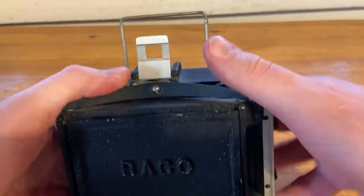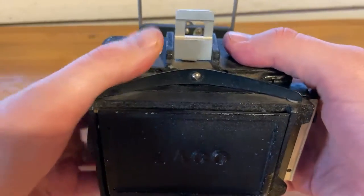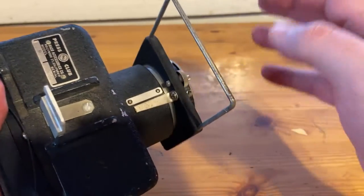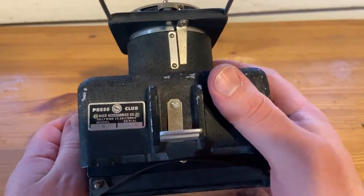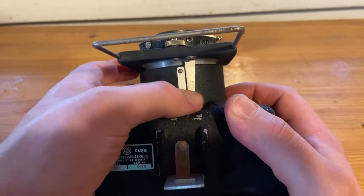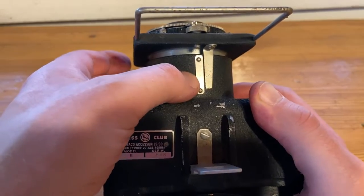It has a viewfinder here. There's a milled slot here — I don't know why, maybe something was attached there. Here's the front viewfinder frame, which matches with this one. You focus it from the knob here, so you move it forward and backwards. There's no scale here — no scale at all.